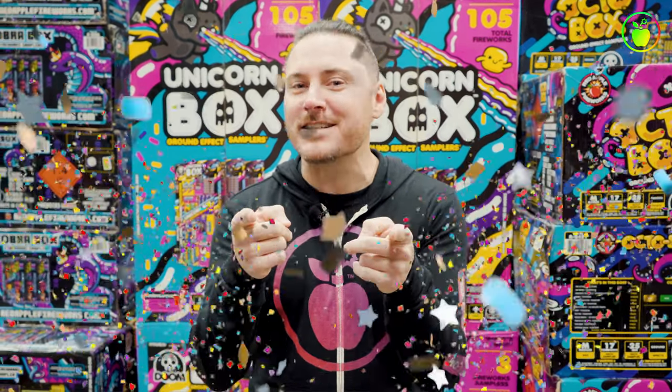Hey guys, Doug here from Red Apple Fireworks. I am hanging out right now at our flagship store out here in Perum, Nevada, and today we are checking out my favorite three items for your birthday celebration.